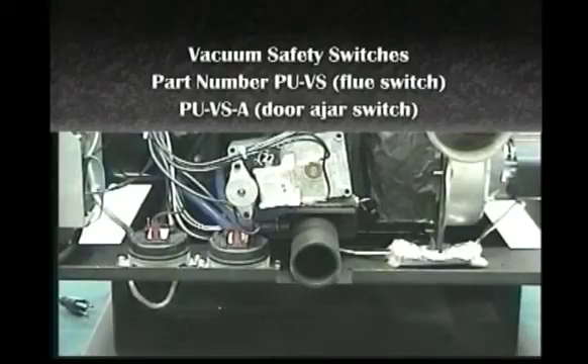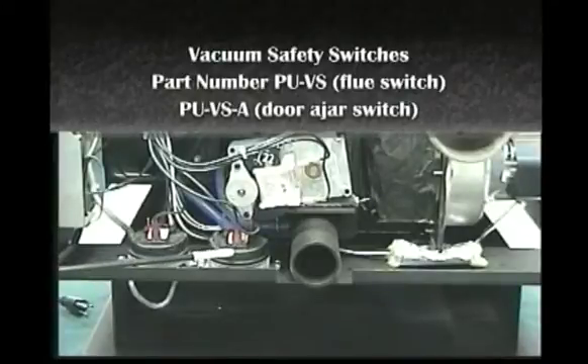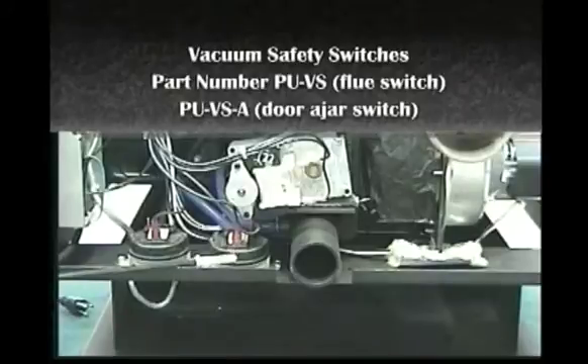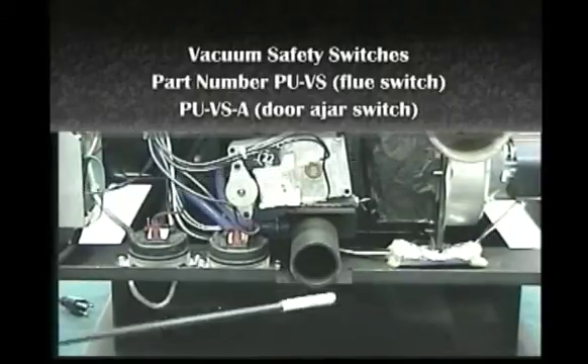All England Stoveworks pellet units are equipped with two vacuum safety switches. The PU-VS is the flue blockage safety switch. In the event that your flue should become plugged or your combustion blower ceases to operate, the stove will shut down within 10 to 20 seconds.